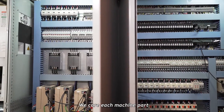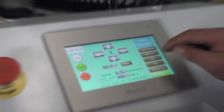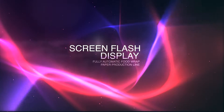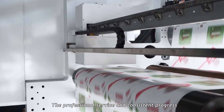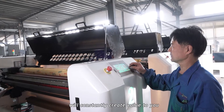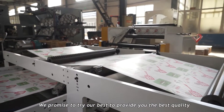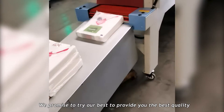We care about each machine part and insist on every improvement. Our professional service and consistent progress will constantly create value for you. We promise to try our best to provide you the best quality.